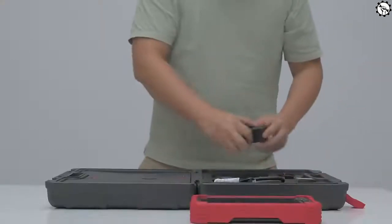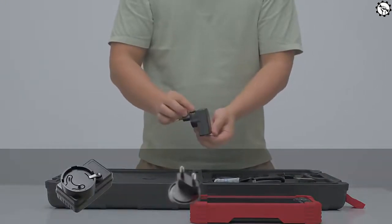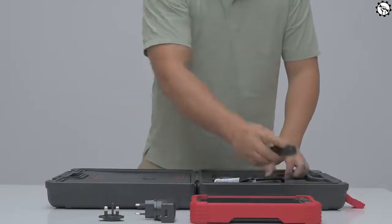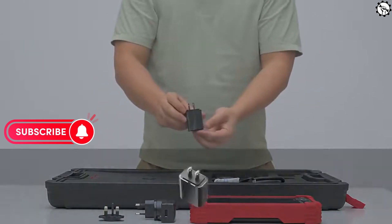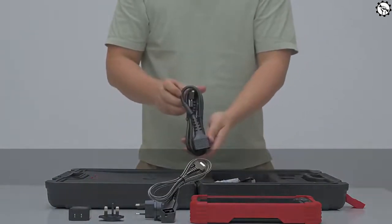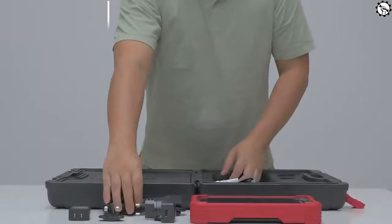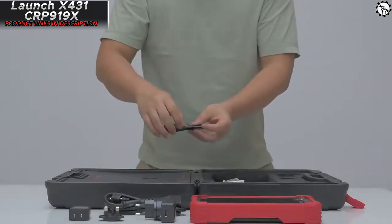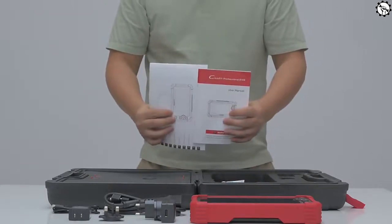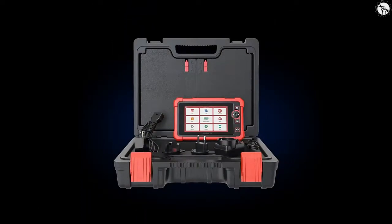Overall, the Launch X431 Car P919X is a powerful and versatile OBD scanner that offers a wide range of features and capabilities. However, it is also a bit expensive and the software can be buggy at times. If you are looking for a high-end OBD scanner with a wide range of features, it is a good option. However, if you are on a budget or not sure if you need all the features, there are other OBD scanners that may be a better fit.